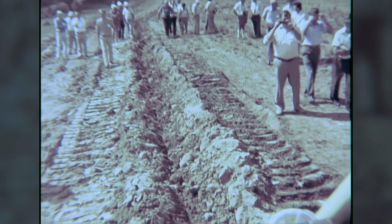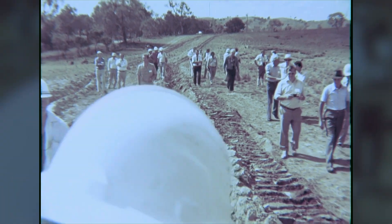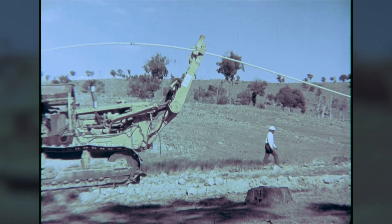Ploughing is possible through any material which can be ripped. In rocky ground, the speed of ploughing is reduced.